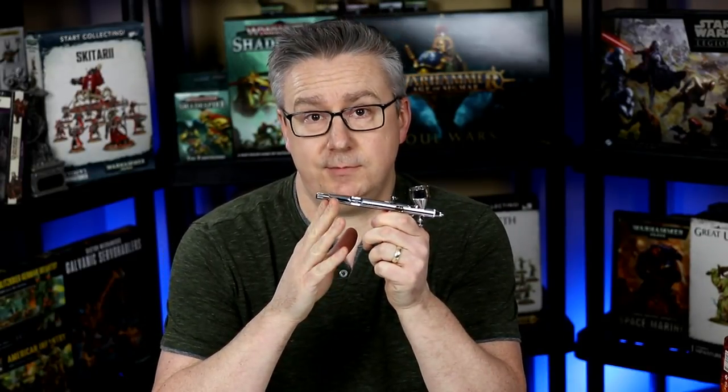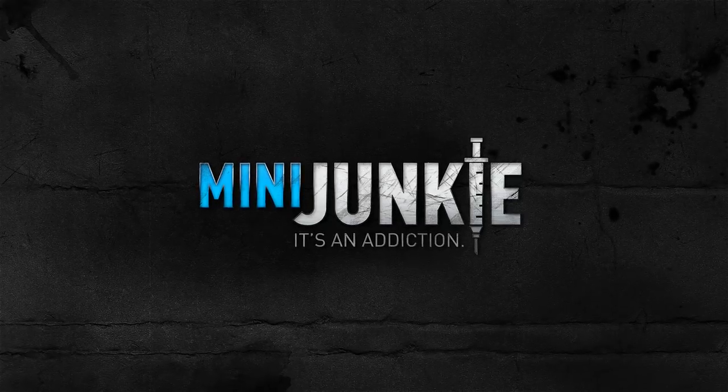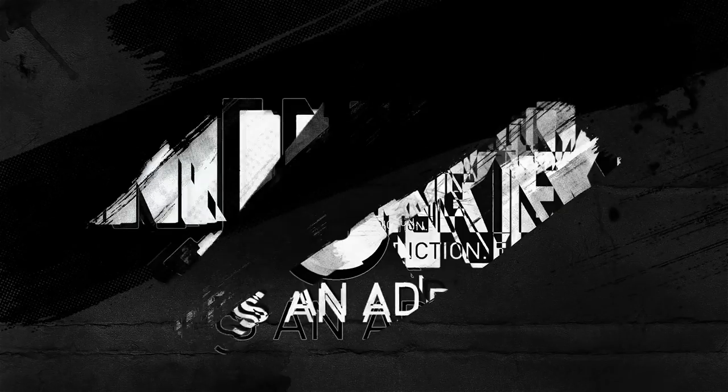Coming up in this video I'm going to talk about how I airbrush miniatures and models. Welcome back to Mini Junkie. This video is all about how I approach airbrushing miniatures and models, because I use my airbrush in a lot of my videos and I see a lot of comments about how to do this without an airbrush, how to get started, or what my airbrush setup is.